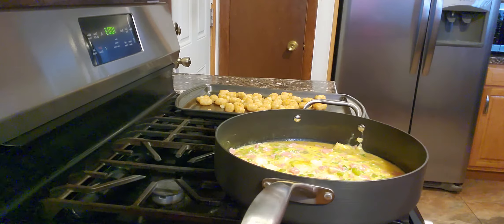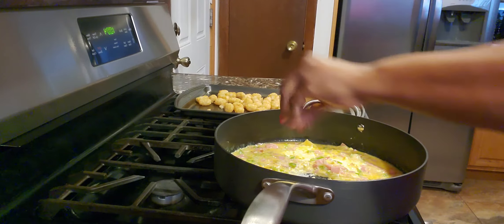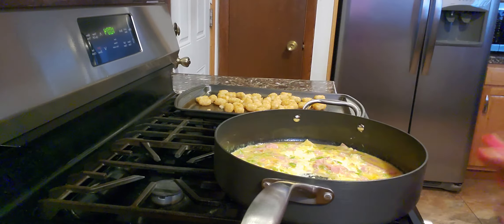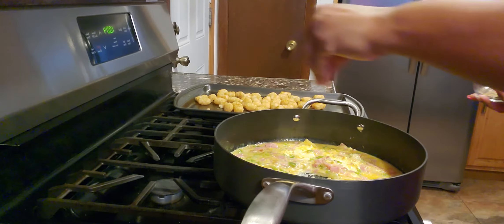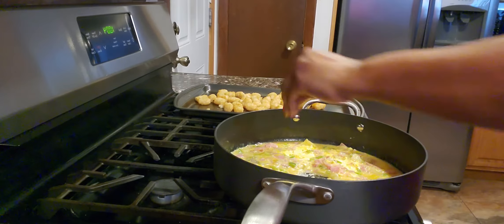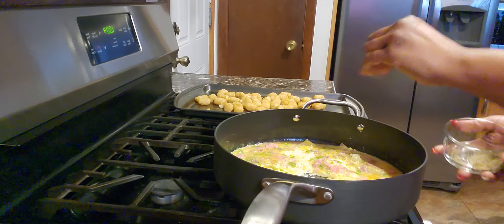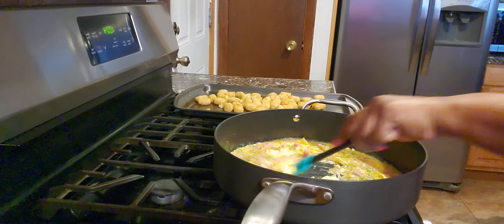You will want to season your omelet with about a teaspoon of salt and a teaspoon of black pepper, because you want your omelet to have good seasoning to it. Then just keep stirring until it cooks to the consistency you want.